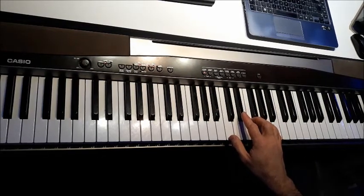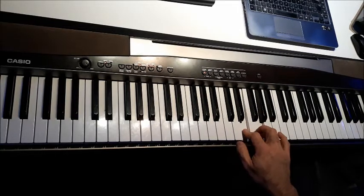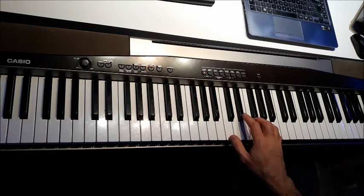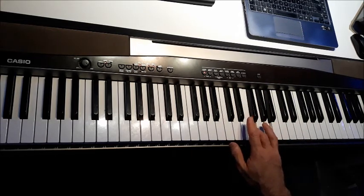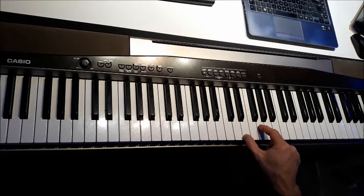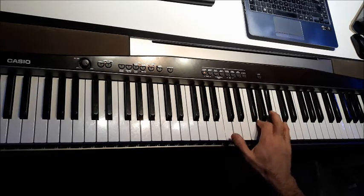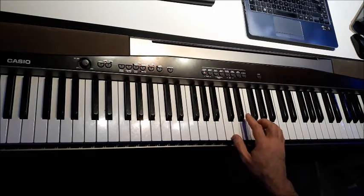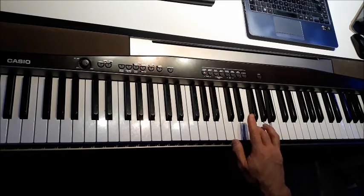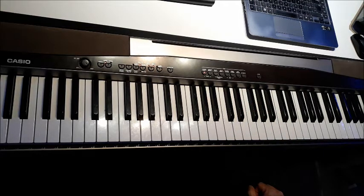If you remember in lesson two, we had a look at this kind of figure, and going back to lesson one we looked at the blues scale. So if we start to put some of those ideas together — there I've got my movement of thirds in the right hand — that kind of pattern. We'll mix that up by going up a little bit and down, giving us a new different kind of mix of the two patterns we've seen so far.